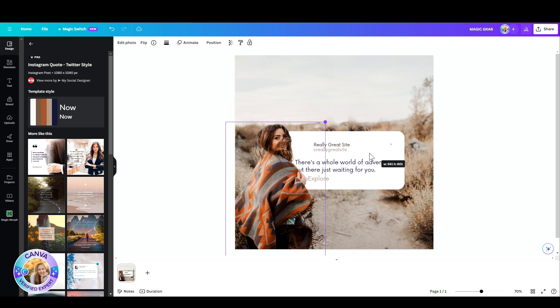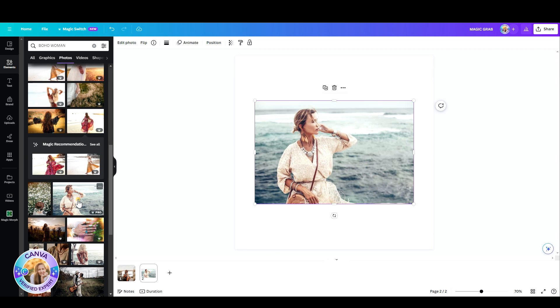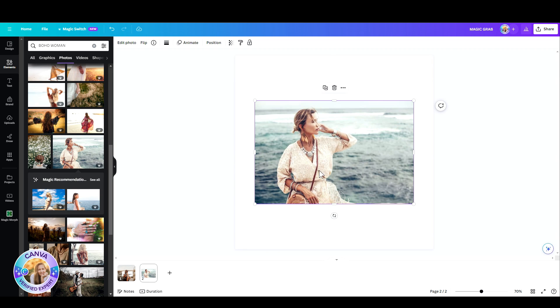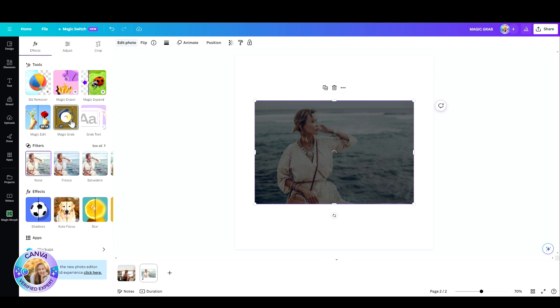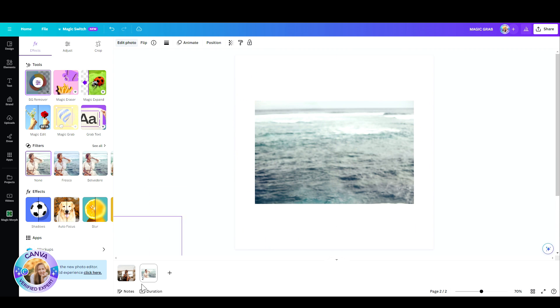Let's say I want to replace her with a different lady. I'm just going to choose a new photo — let's say this one. I can remove the background, but then I won't have the ocean behind her. With Magic Grab, I get just the plain ocean. You see? As if she was never there.